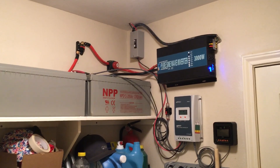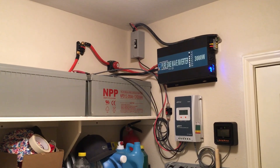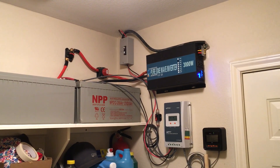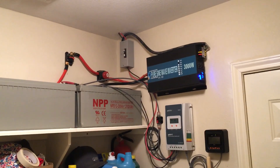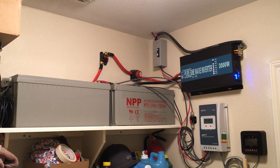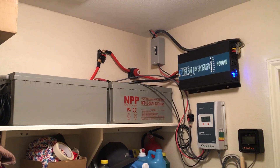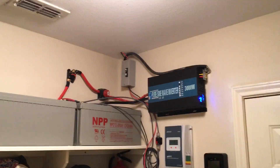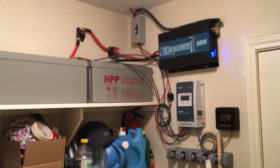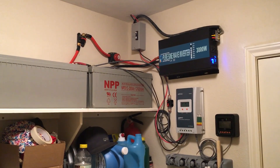Hello YouTube, just wanted to show you guys a quick video of my solar system that I just put together. It's a 24 volt 200 amp hour battery system with 800 watts of solar panels — eight Renogy 100 watt panels.